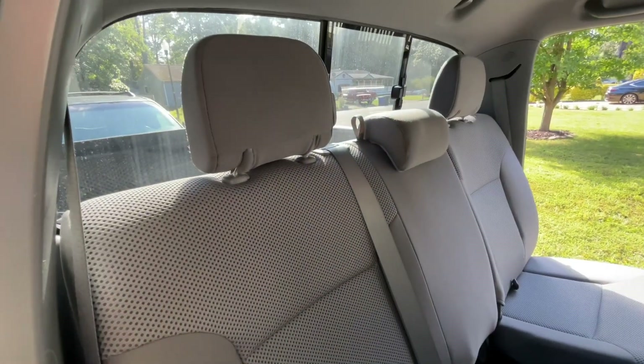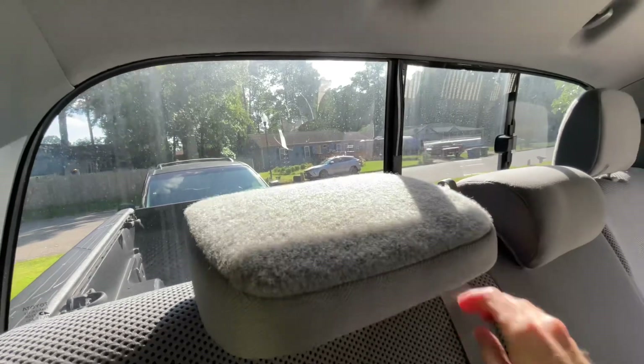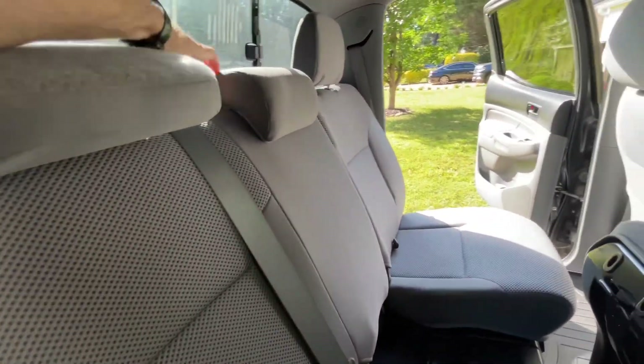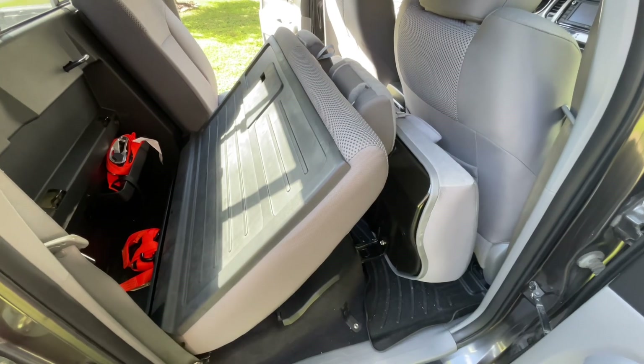The next thing I found: we have your headrest back here. What I thought this was for was actually for when you drop it down, but I noticed it really doesn't fit.